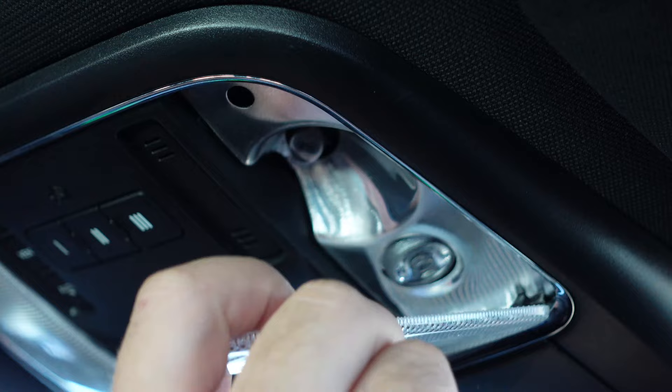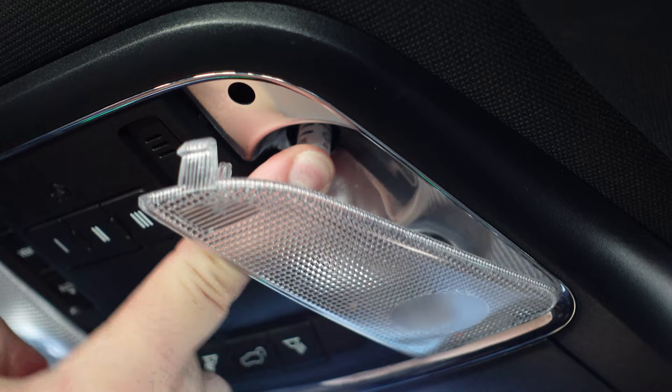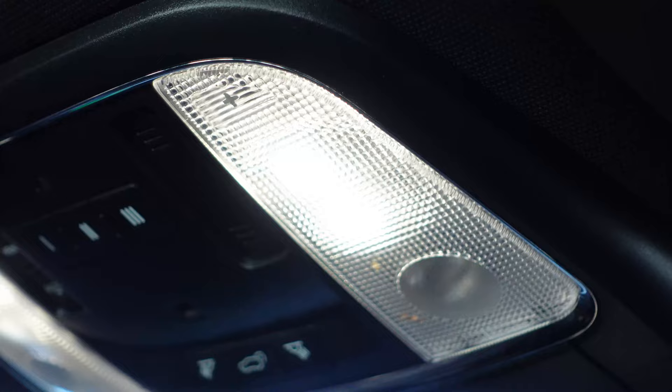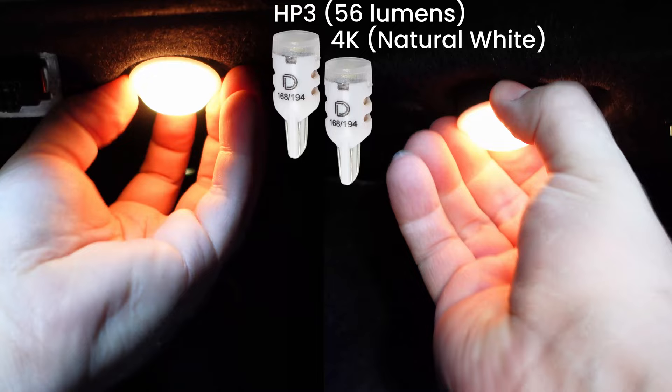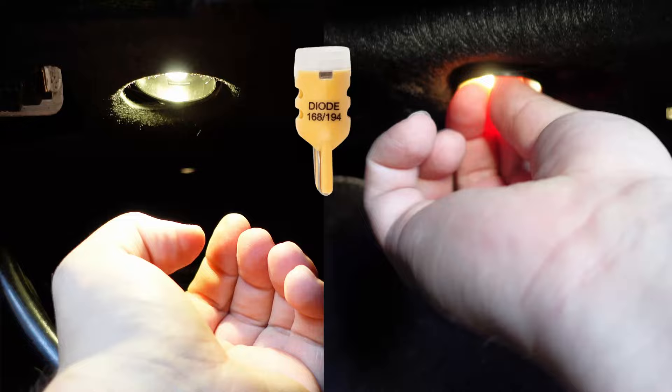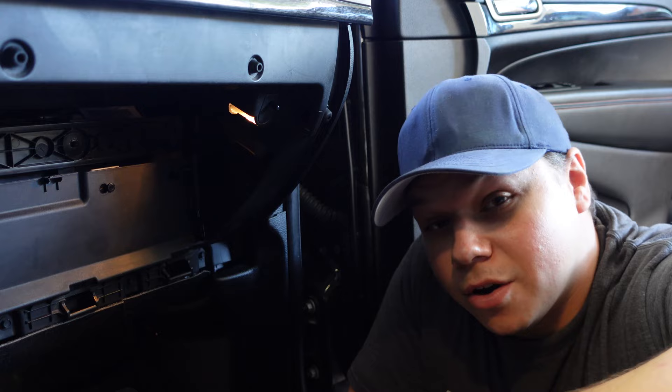Why did I go with Diode Dynamics? The quality of their products is on par with brands like Rigid, KC, and Baja Designs. Second, they have a hassle-free, worry-free warranty on all their products — all the LEDs I'm using have a three-year no-fear warranty. Down by your feet, you have the footwell lights. These are pretty self-explanatory. I'm putting in the same HP3s that I used for the map lights, but look into the other colors that they have, like blue, red, green, amber, or just a different shade of white if you don't like anything else.